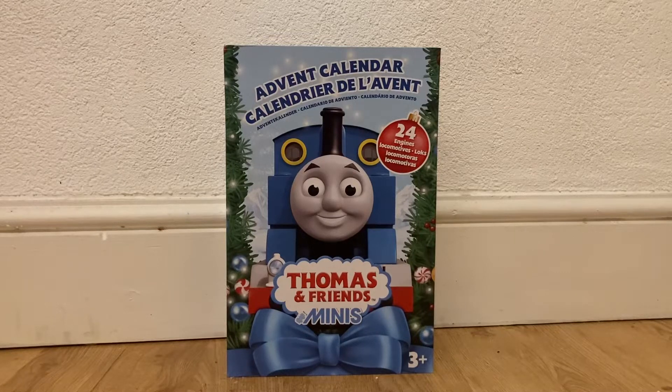Hi guys, welcome to the first review of the Thomas and Friends Minis Advent Calendar. I picked this up from Smith's Toy Store here in the UK. It cost me about £25 to £30 — I want to say it was around the £30 mark. It comes with 24 miniature locos, all designed with Thomas and Friends in mind, and it does come with festive-type logos.